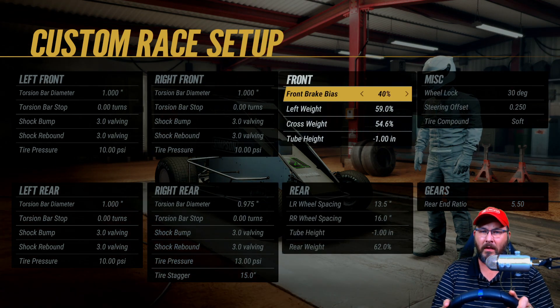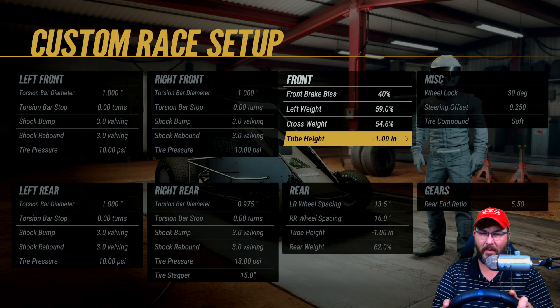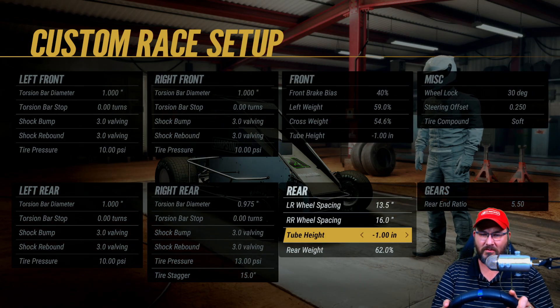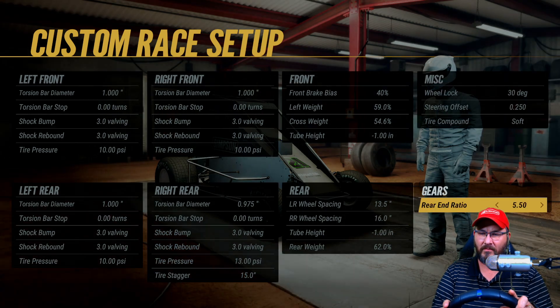Tire stagger is at 15. Front brake bias is 40%. Left side weight is 59%. Cross weight is 54.6%. Tube height is negative one inch. Left rear wheel spacing is 13.5, right rear wheel spacing is 16. Tube height is one inch, rear weight is 62. Wheel locks at 30 degrees, steering offset is 50, tire compound is soft, rear end gear ratio is 550.